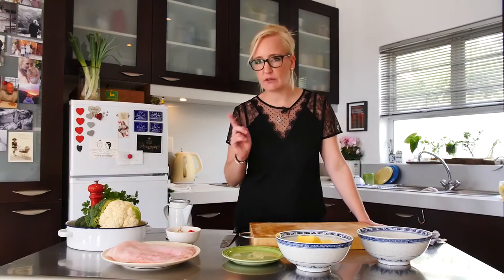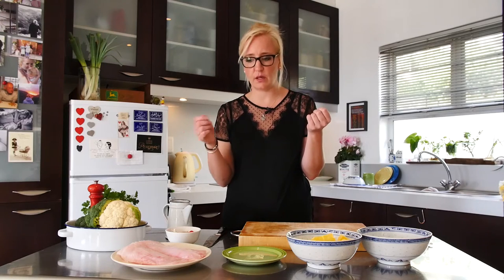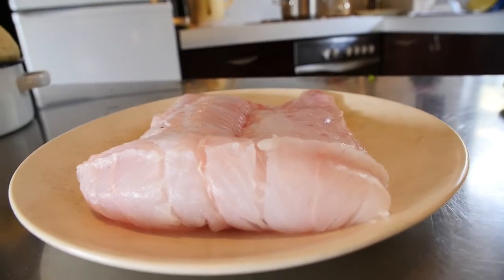Have the fish at room temperature. If you've got the same temperature throughout the product, it's much easier to cook evenly and you've got even cooking temperatures.